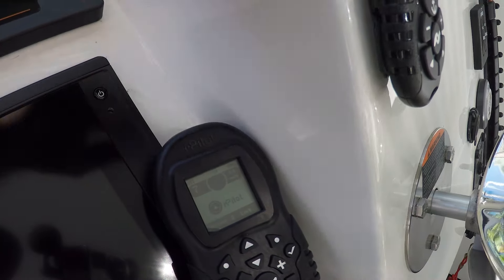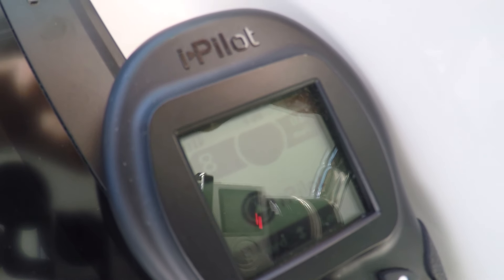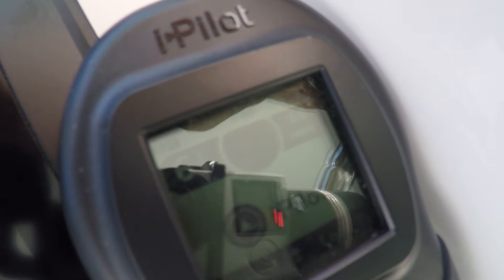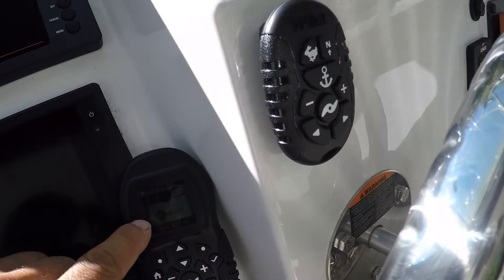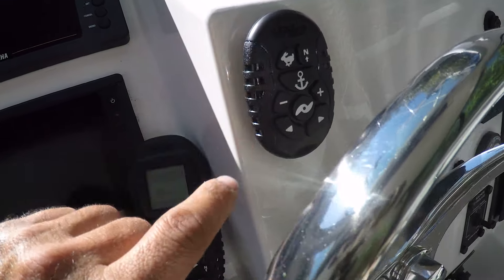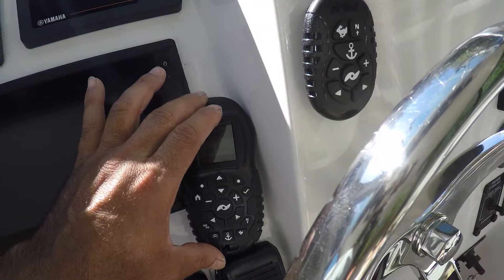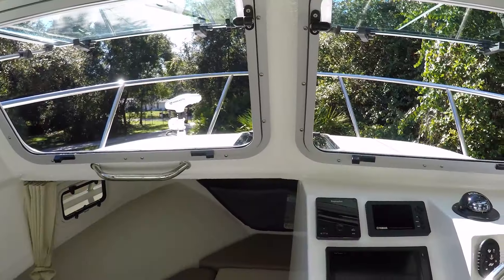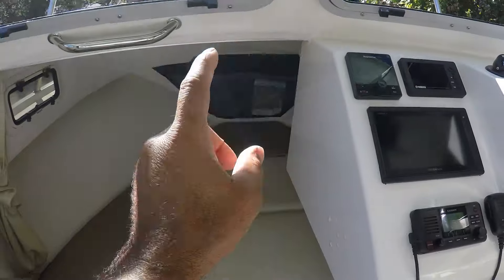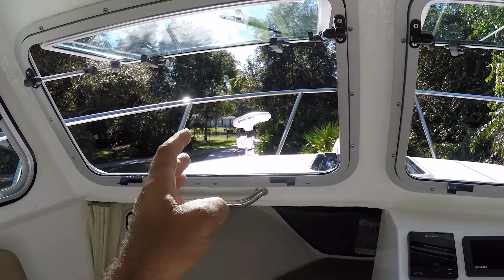You can see the speed changing on the head unit as I press the remote — it communicates with the main display. Any command you push on this remote, the head unit also sees and sends to the motor. That's awesome because you can have up to five of these units all paired to the engine. This boat didn't come with the option for a bow thruster because there's no room to install one, so now my Minn Kota is going to serve as my bow thruster with multi-use.